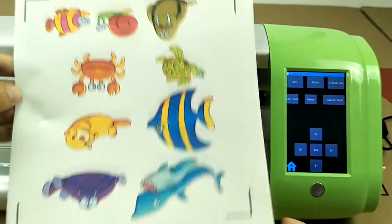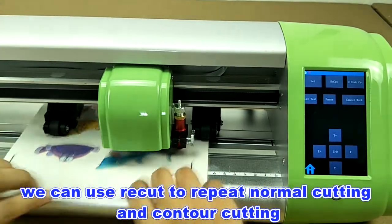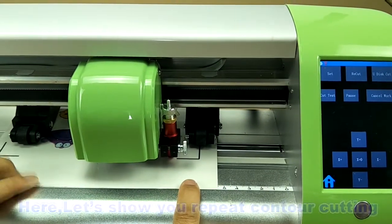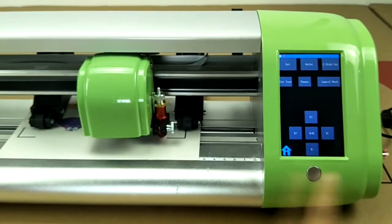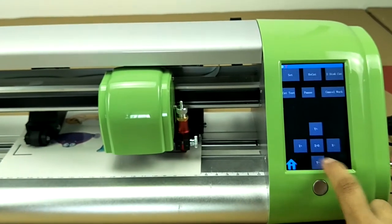In this video we will show you the recut menu. We can use recut to repeat normal cutting and control cutting. Here we show you repeat control cutting: feed the printed paper and move the blade to the first mark.